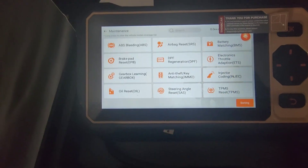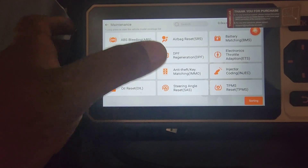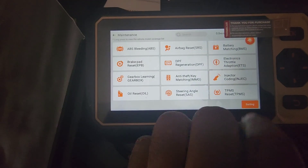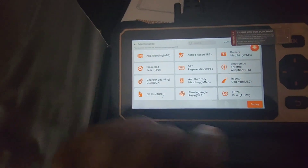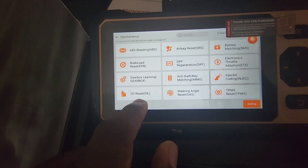I'll definitely look into learning more about the key programming. For this price, having key programming as an option is amazing. With this tool you'll definitely be able to program keys for your TLs and TLXs and similar vehicles.